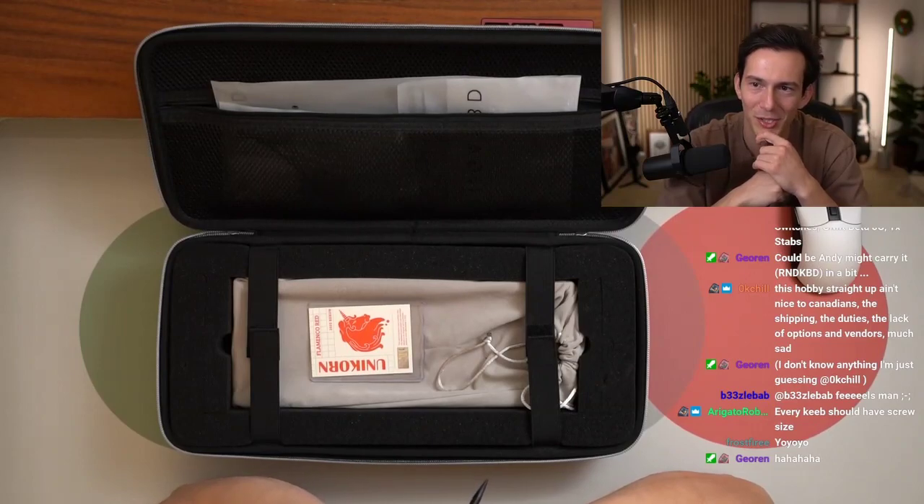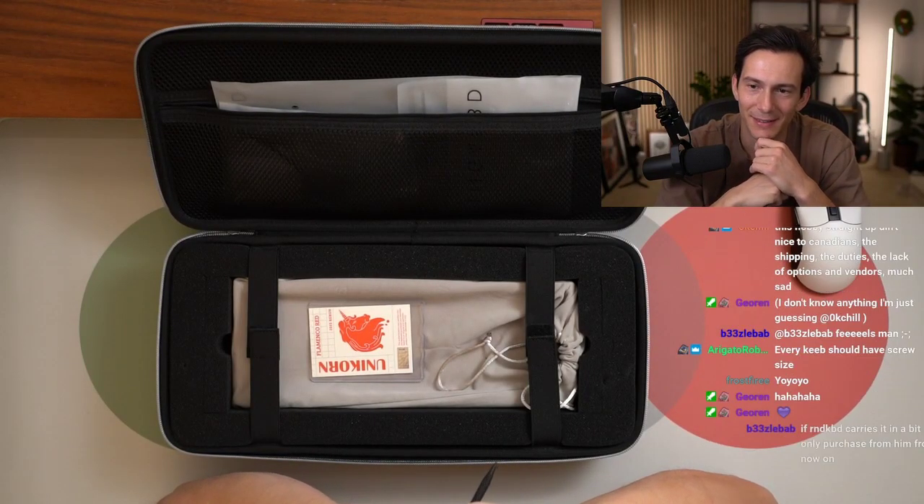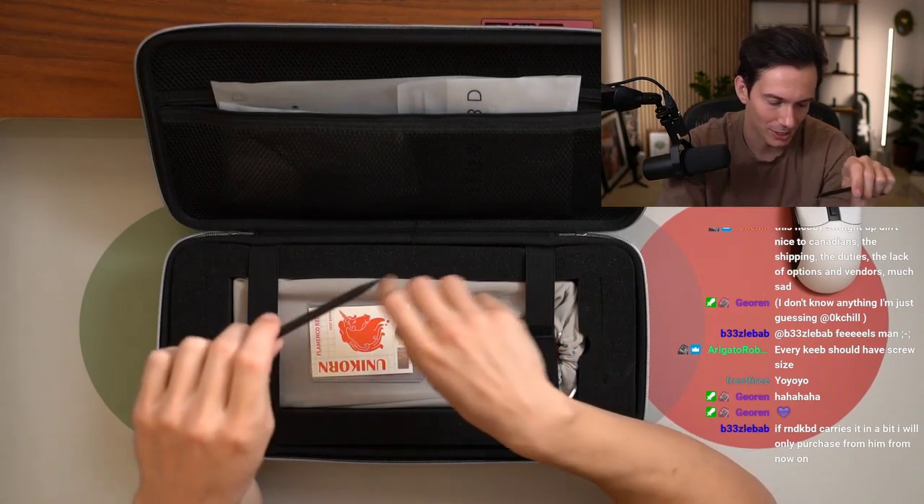I need to order from Gian soon, I need to add stuff on. Every keep should have screw size — agreed. I think it's nice, for sure. I appreciate it.